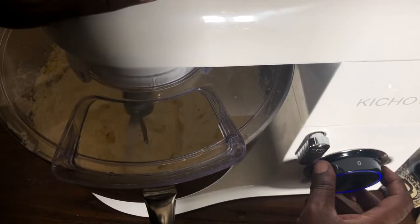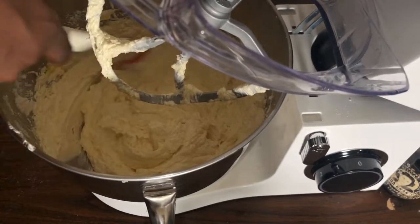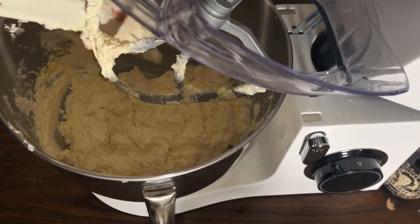All my eggs are added — I just want to show you what it looks like so far. I'm going to give everything a scrape and then whip it a little bit longer.